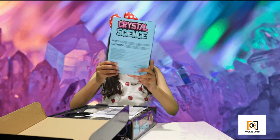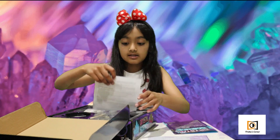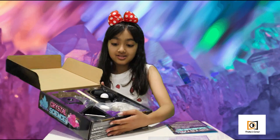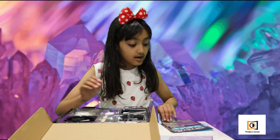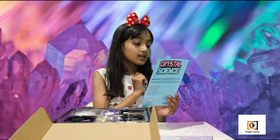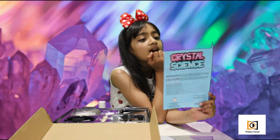So right here there's a guide about crystals, there's a record keeping log, there's a safety leaflet, and here are the real crystal growing stuff. According to this, we have six to eight options to grow some crystals.